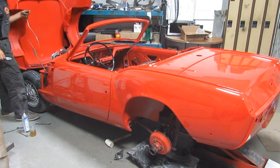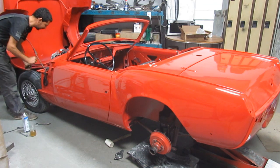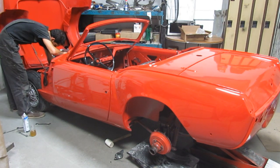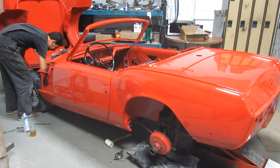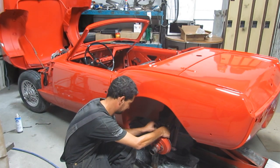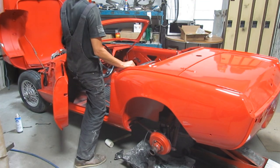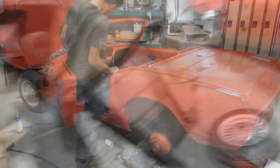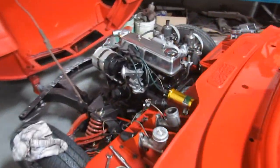Now I'm going to mount the line again, fill up with brake fluid, and repeat the whole bleeding process again.